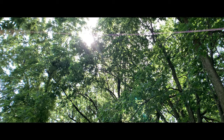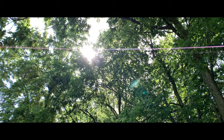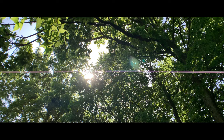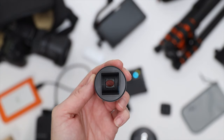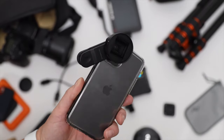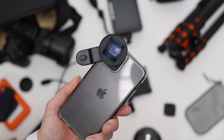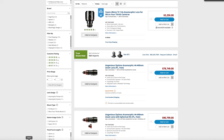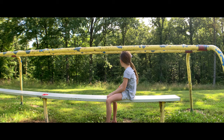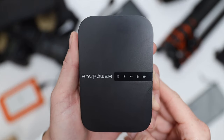Next we have the Sandmarc anamorphic lens. Here's some footage I shot of some trees — it creates that elongated, cinematic, beautiful footage with those amazing lens flares they're really known for. This lens comes in at $160 for an iPhone lens, which isn't cheap. But if you look up how much anamorphic lenses actually cost, B&H Photo lists them from $3,000 to $90,000. So at $159 this is a budget way to test out anamorphic and get some of that cinematic goodness.